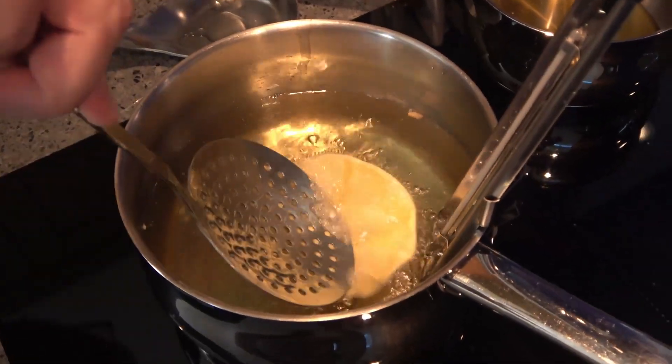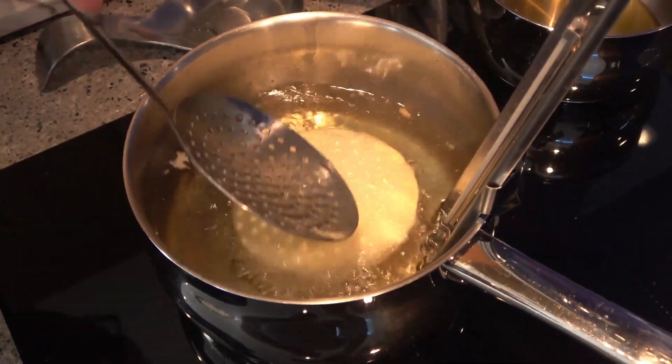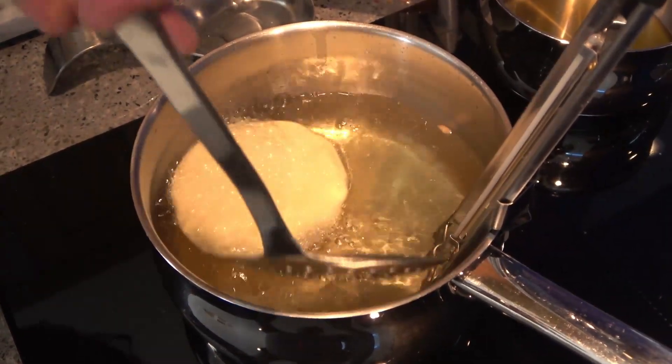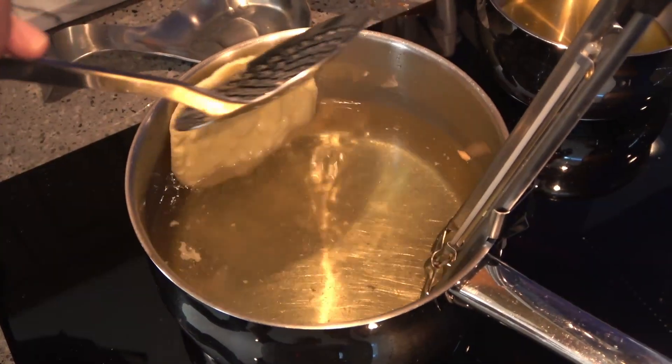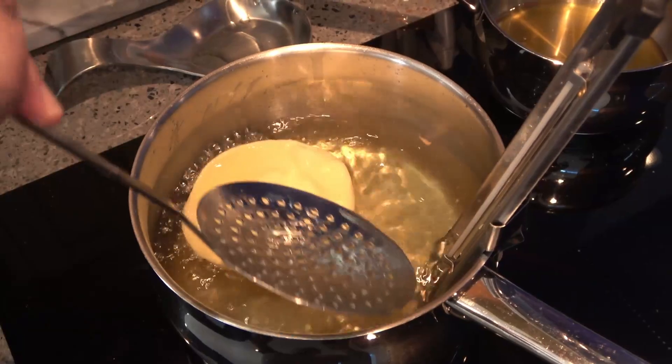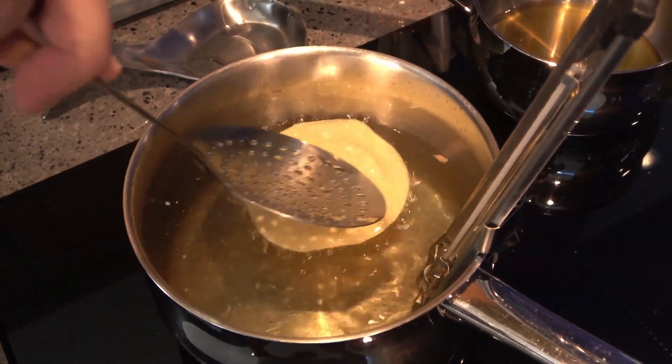It's time to fry. You need a medium pan half full of cooking oil, and heat it to 180 degrees Celsius, 360 Fahrenheit. Pop your dough circles in one at a time and cook them for about 30 seconds until lightly golden.